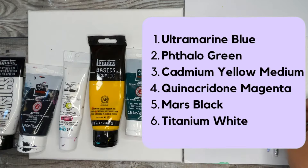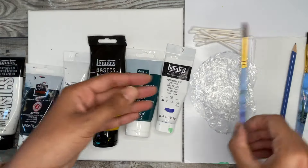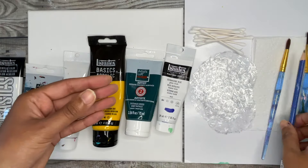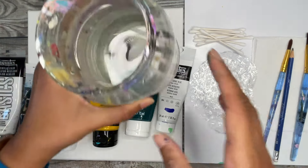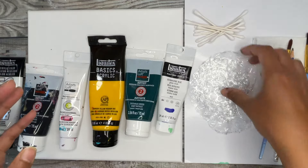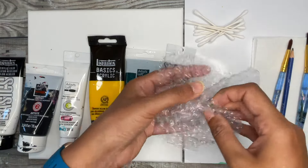In terms of brushes I'm using a three-quarter inch flat wash brush and a size 8 round brush, a pencil to trace in our hydrangea flowers, paper towel, a jar of water, some q-tips, and optionally some bubble wrap that's been cut in some circle patterns.